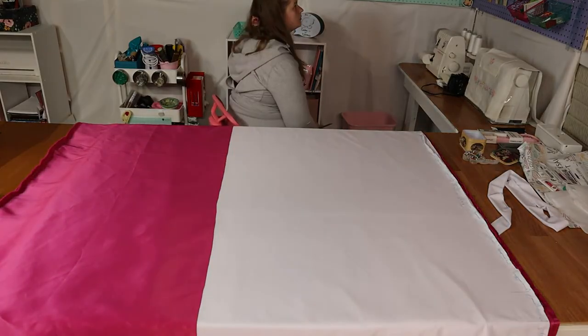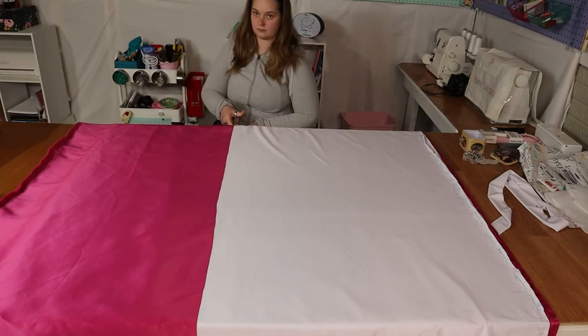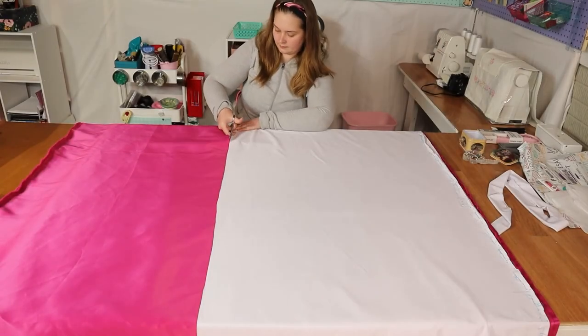So the next thing you're going to want to do is contemplate all your life choices and then second-guess yourself. This is usually how the process works — I don't make the rules. And then you're going to go ahead and cut your fabric.